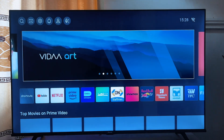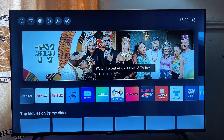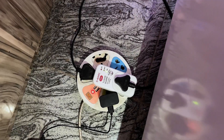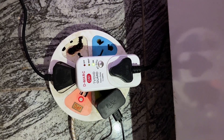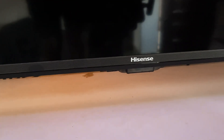First things first, you have to try to soft restart your smart TV. To do this you just have to turn off the TV, then unplug your TV from the wall socket for about 30 minutes. While the TV is still unplugged, you want to go to the power button at the bottom of the TV — in some TVs it is actually at the right-hand side.